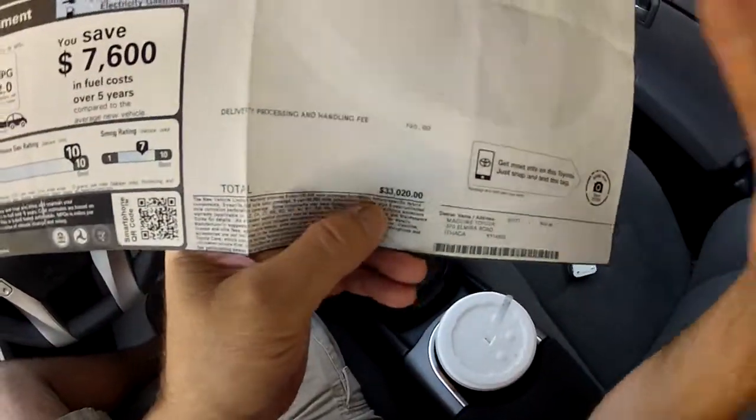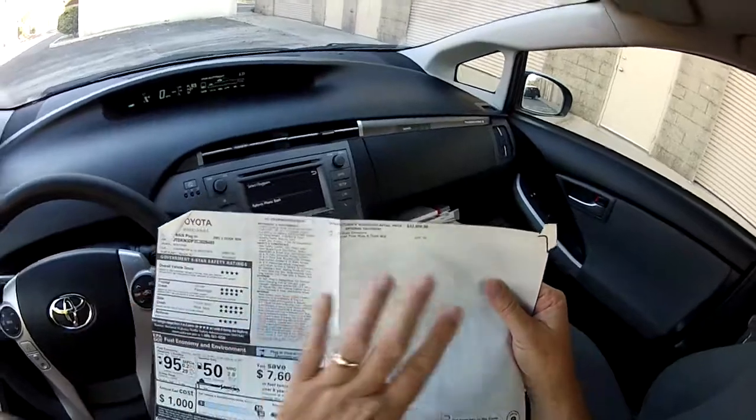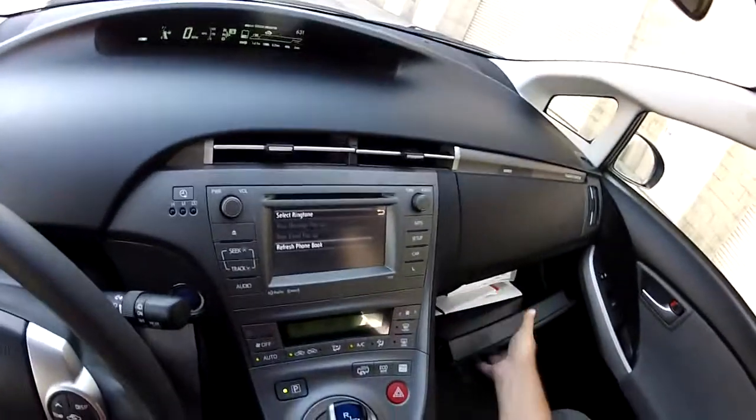Here's the window sticker price — this car new was $33,000. I'm going to include a picture of this window sticker in my photos. That's how much this car cost new: $33,000.